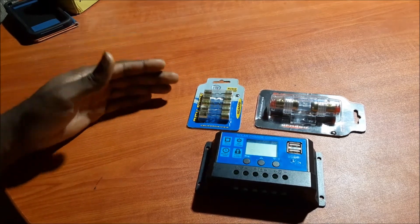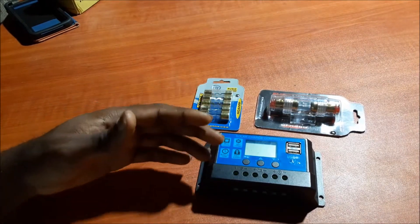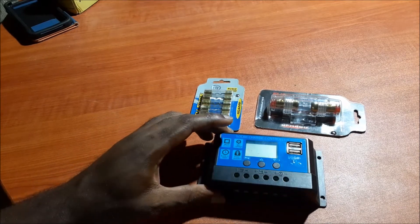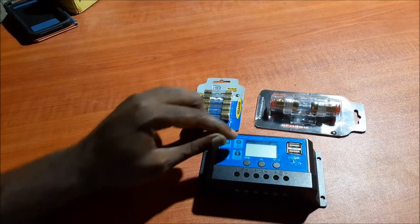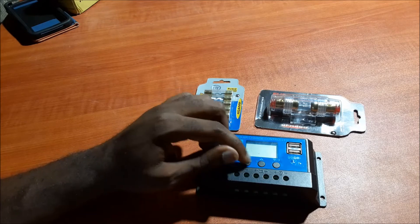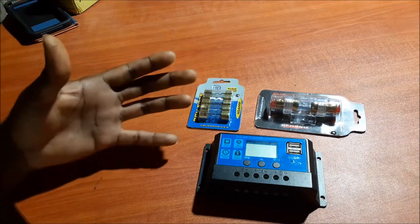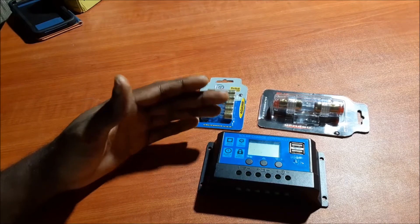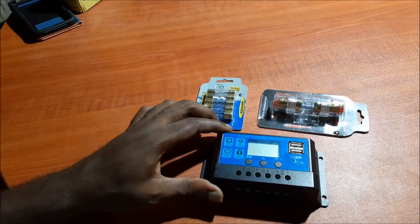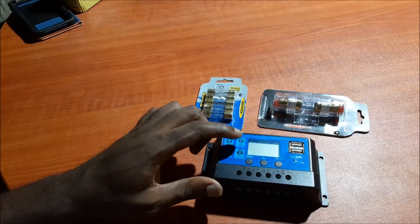A lot of persons seem to be getting confused because they're just seeing some numbers on the display and are not sure what is happening with their battery. There are different settings on the charge controller, but when you are getting charged you will see the arrow pointing towards the battery in the middle, and you will see that your float voltage is going up and down depending upon the power you are getting. It is not showing you the battery level but the float voltage going to the battery.